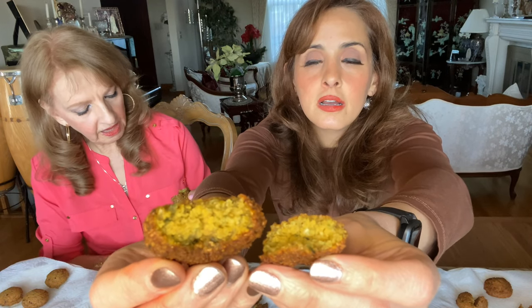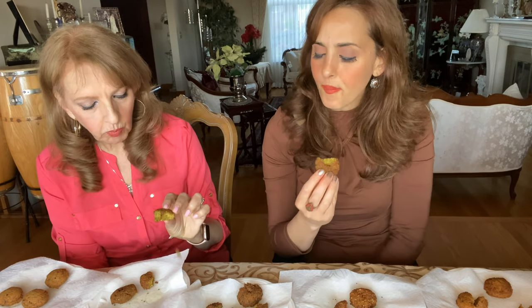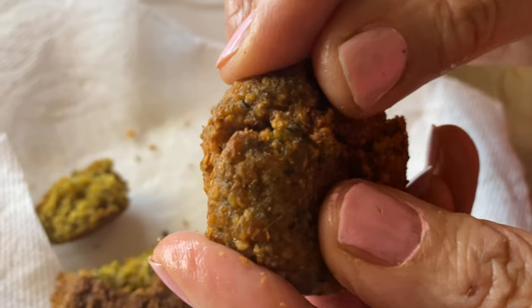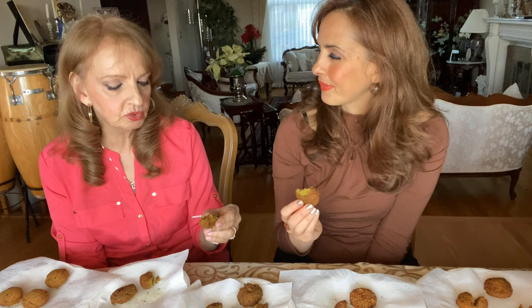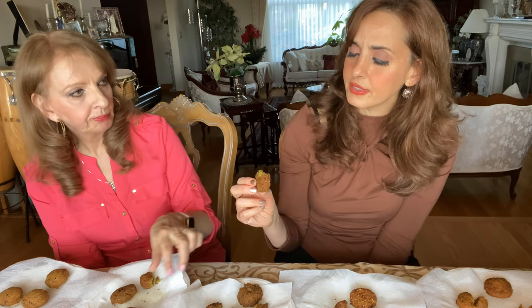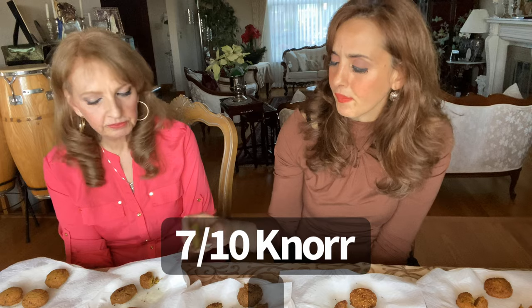I like the color on this next one — really nice. I can see a lot of parsley or coriander in it. Interesting, good texture — a little bit better than the Casbah. It's just a little bland. Each one needs more jalapeño or cumin. I don't know why they hold back on the cumin — cumin adds so much. But I like the texture a lot. For texture I'd give it about a seven, but it's a six for flavor. You can always play with it and add more cumin.